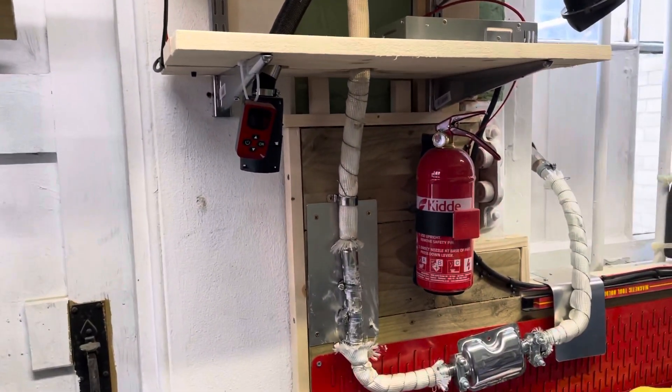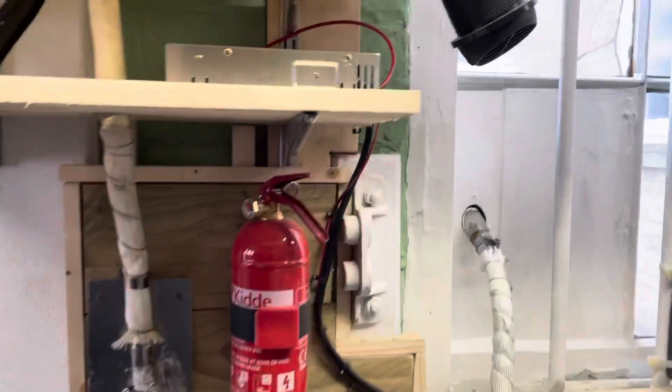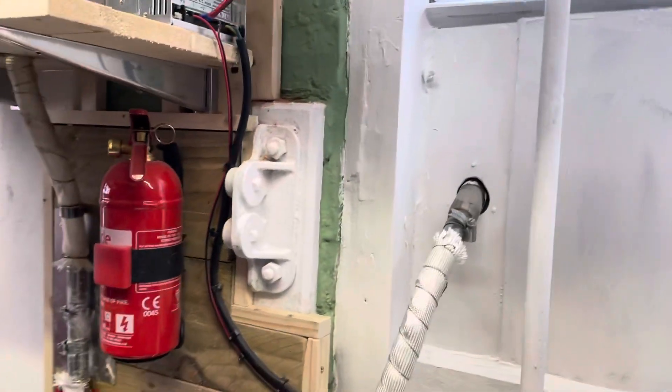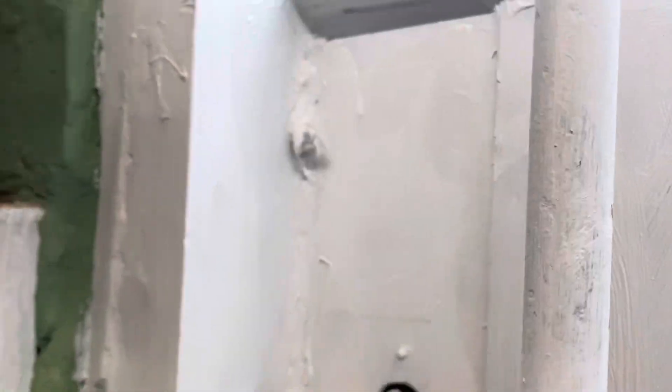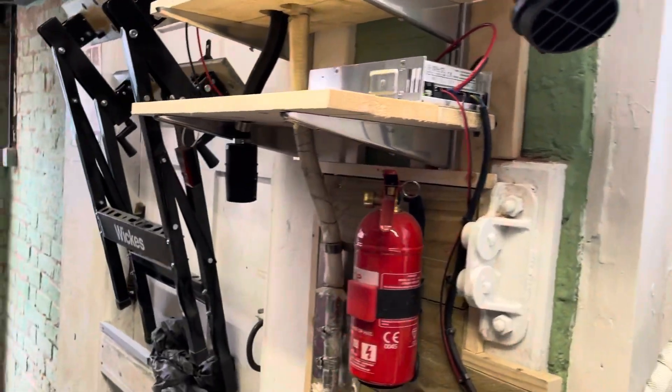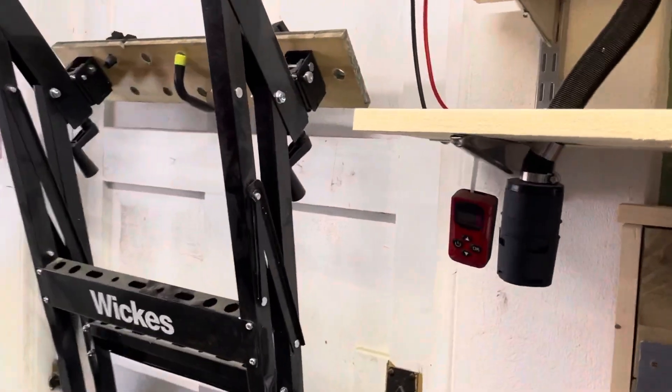There's the diesel heater working — she's blowing out air. I'll go near it so you can hear it. You can also hear the ticking of the fuel pump — I'll put the mic near the fuel pump so you can hear it.